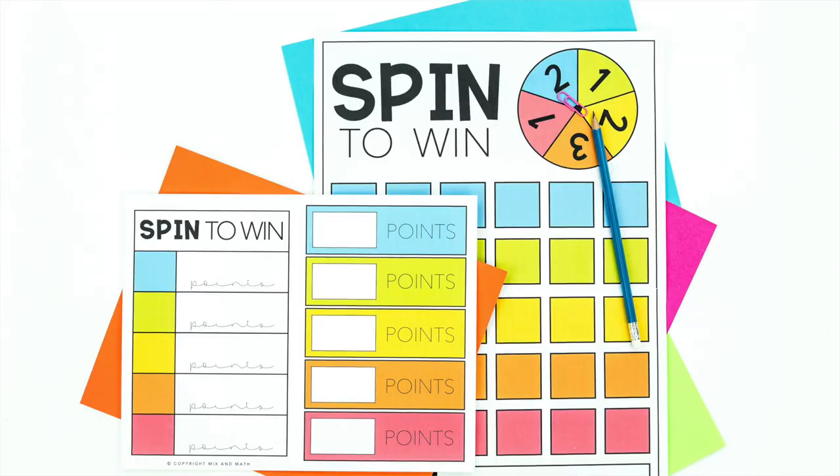You can see Mystery Swap is not speed-based, it's teacher-controlled so I can call the end whenever I want, there are no outs, and nobody has any idea who is in the lead until the end because of those mystery cards. Just like the Christmas tree game, at the end we have a big reveal and students find out how many points their group earned. I hope this video gave you some ideas of things to consider when choosing review games. I actually have a whole bundle of five review games that align with these standards and support the values we have in our math classrooms.